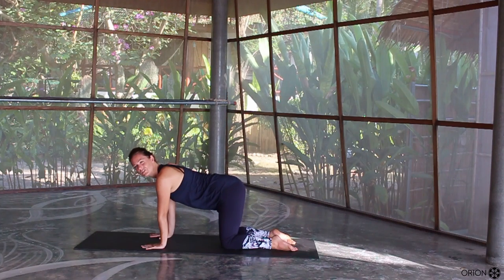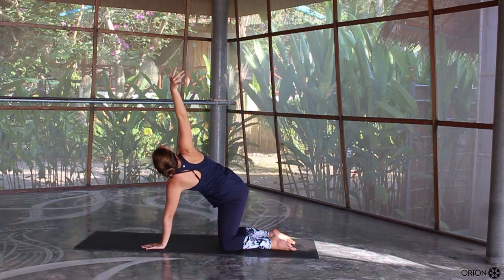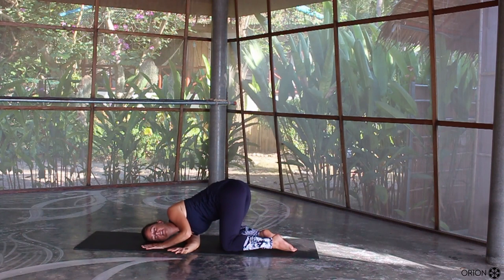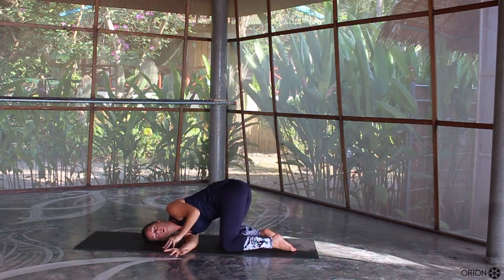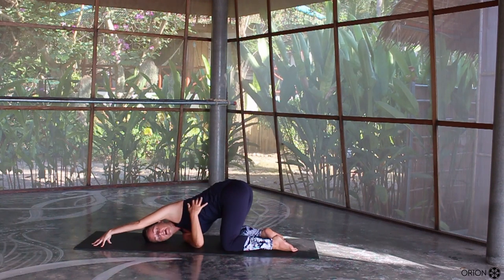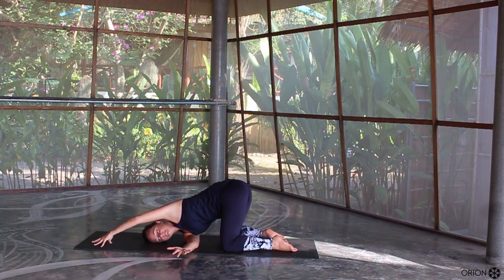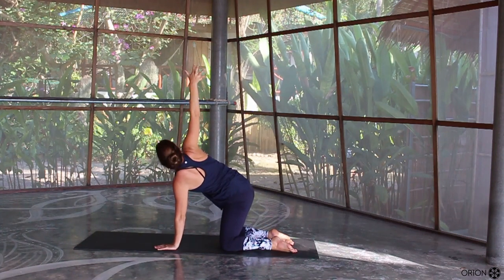Bring yourself all the way back into a neutral spine. From there you're going to lift your right hand up to the sky, push the fingertips all the way up and then sweep the right hand underneath until your right ear drops down to the mat and you're pushing your right fingertips away. Hold it in this position. You can stay with your left hand there or stretch your left hand forward so that you open up the side body a little bit more. We'll take one more inhale, one more exhale. Slowly bringing yourself back up and lifting the right hand up to release.